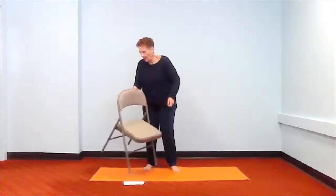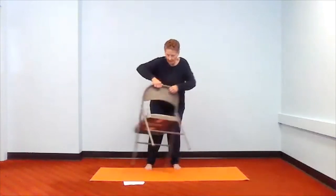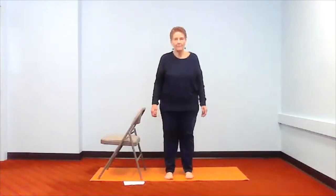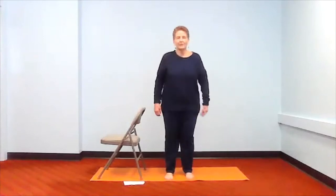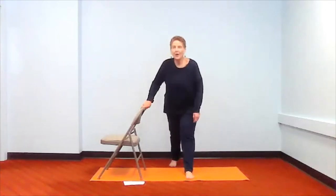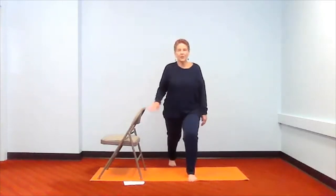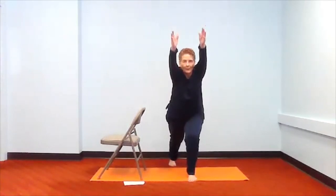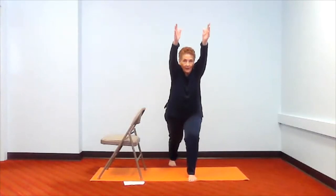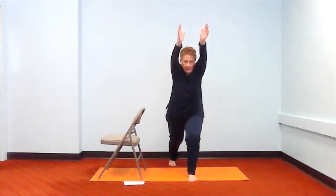Now let's do the other leg. First, let's take our five knee bends, just bounce on your knees and make sure they're flexible. Then step back with your foot closest to the chair. We're going to take the lunge first — bend your front knee, your back leg is up on your toes. Lunge forward and breathe. You can touch the chair for balance; if you don't need to, don't bother. And come on back down.